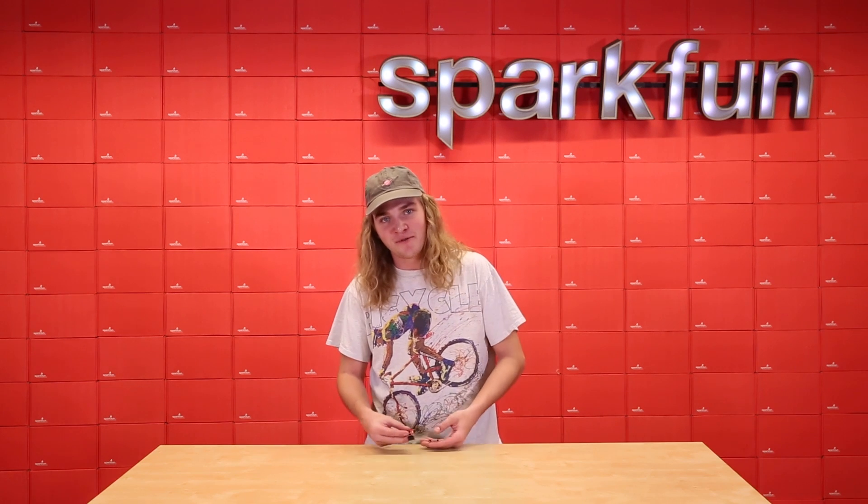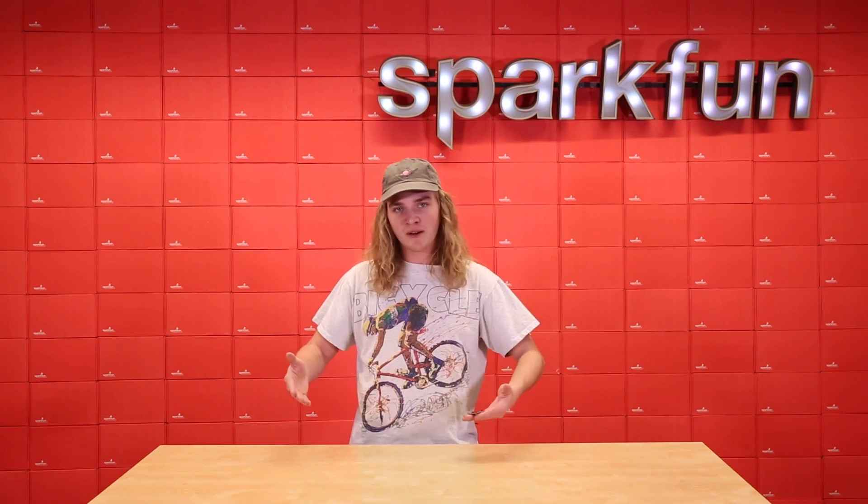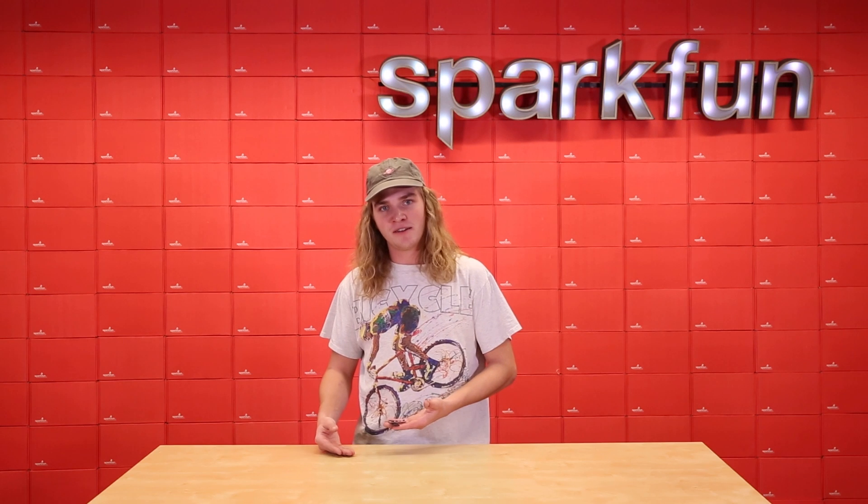So we've got these two Qwiic boards and they're a fantastic addition to that little ecosystem. If you're just trying to plug and play with some more devices, these are a great little addition.